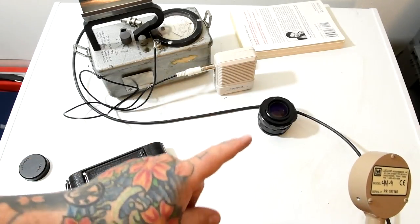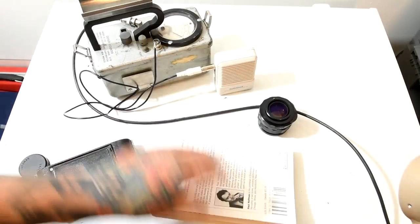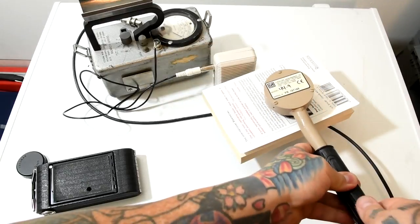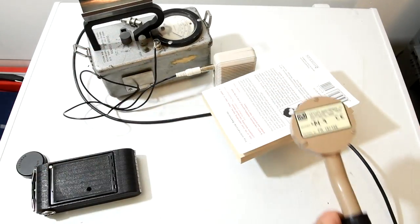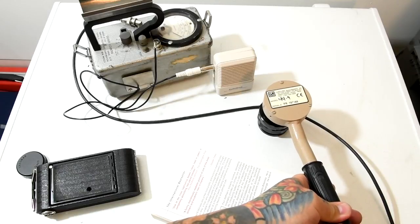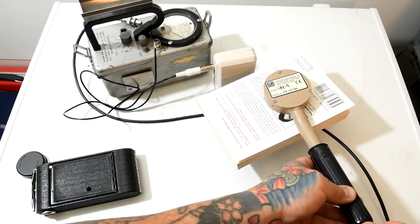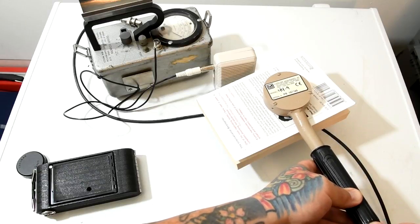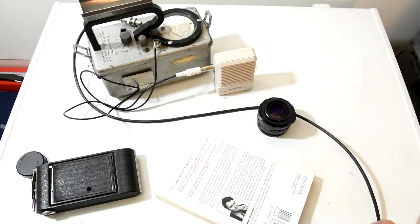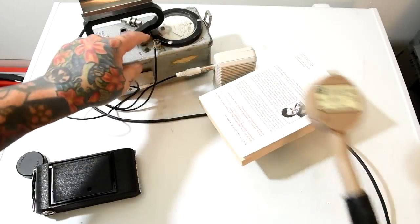If this were emitting only alpha radiation, a sheet of paper would stop it — which is an absolute fact. So let's take this book. How many pages is this? 300 pages. So let's put this book on the back of this lens and test it. Let me actually reset the Geiger counter. Let's put the book back.